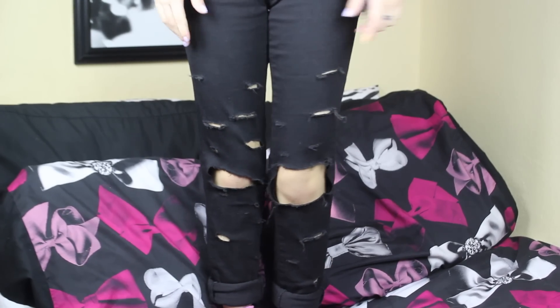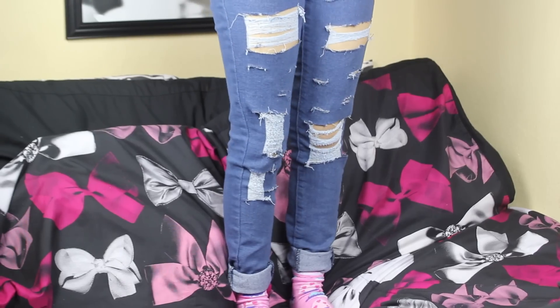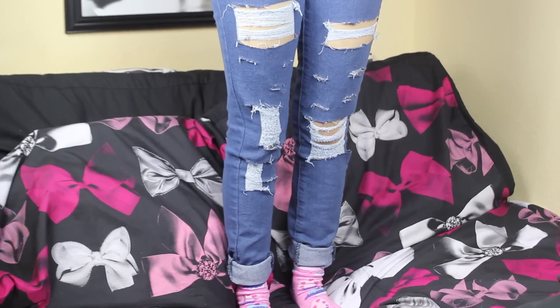Hi guys, it's Klazzy, and today I'm going to be showing you two different ways you can rip your jeans. The first way is something like this, and something like this. So if you want to see how to rip your jeans, then just keep on watching.